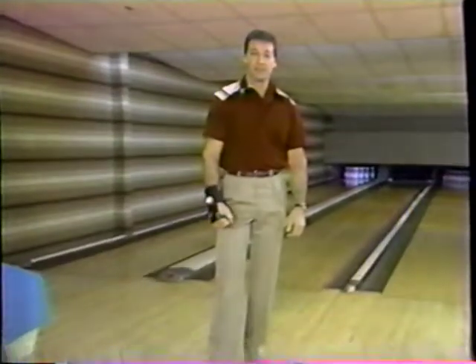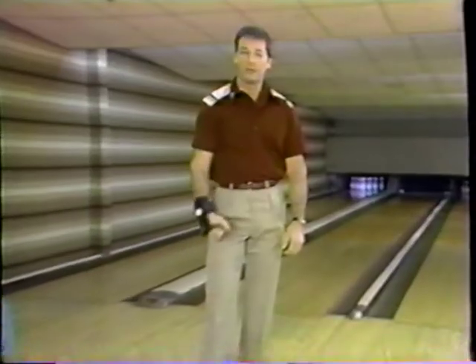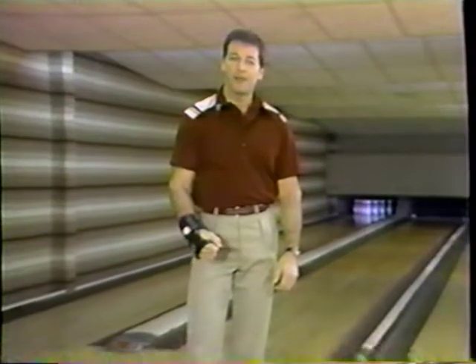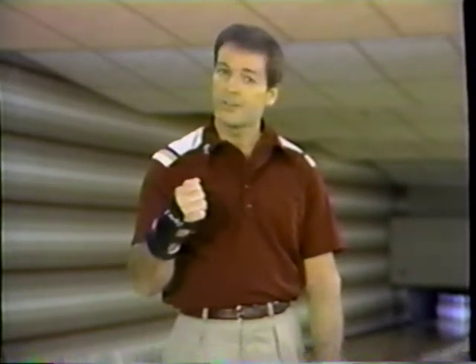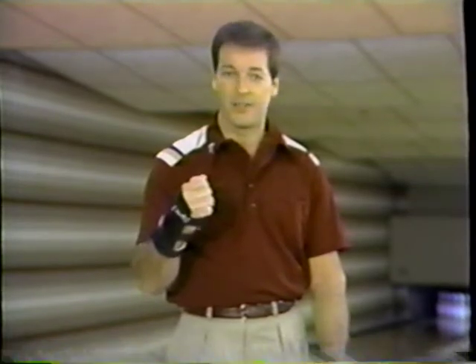Hi, I'm Nelson Burton Jr. and this how-to-bowl home video cassette is designed especially for those individuals who wish to improve their performance and understanding of the game. The tape is also great for beginners because it helps them learn the fundamentals and techniques. Use this tape for home study as an individual or as a coaching aid for bowling league sessions.